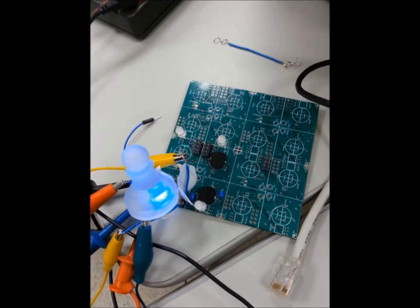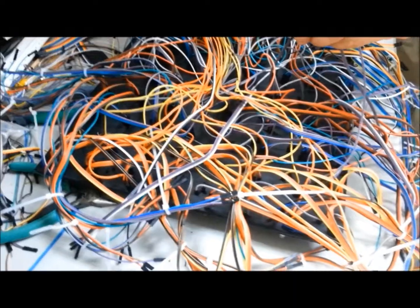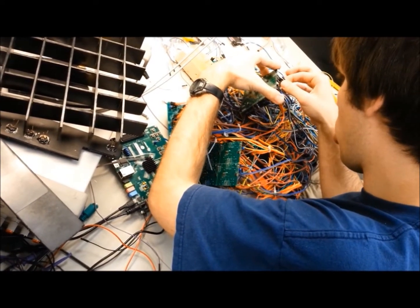After successfully prototyping a square, we unfortunately found our squares were too small for our pieces, so plan B was to handcraft 64 magnetic buttons, individually wire each one to the board, braid the wires, and shove everything into a box. A lot of fun wiring up all those little wires.